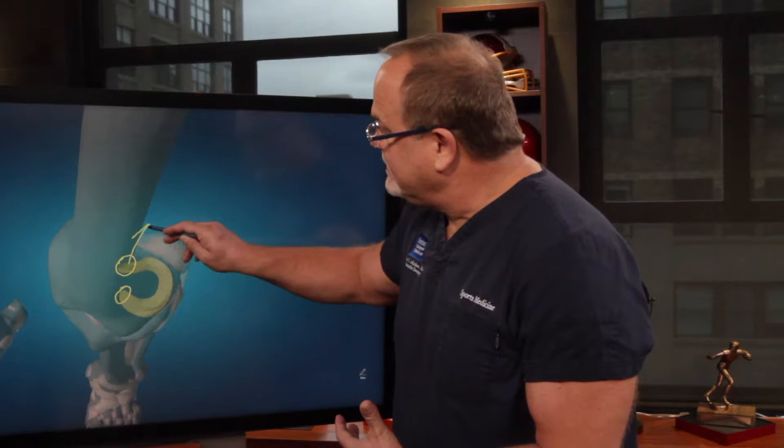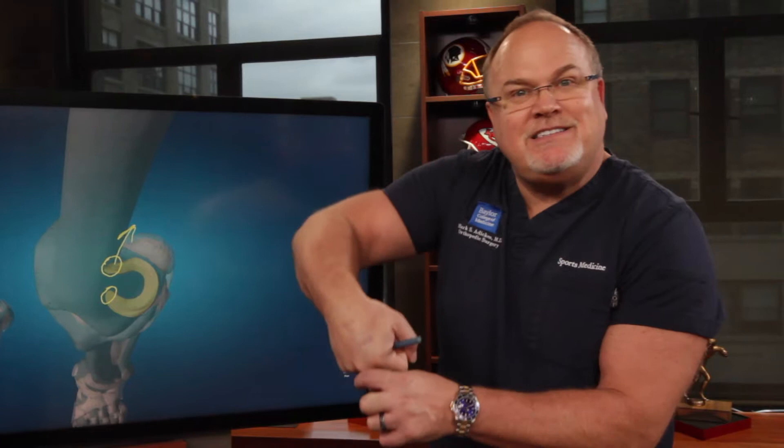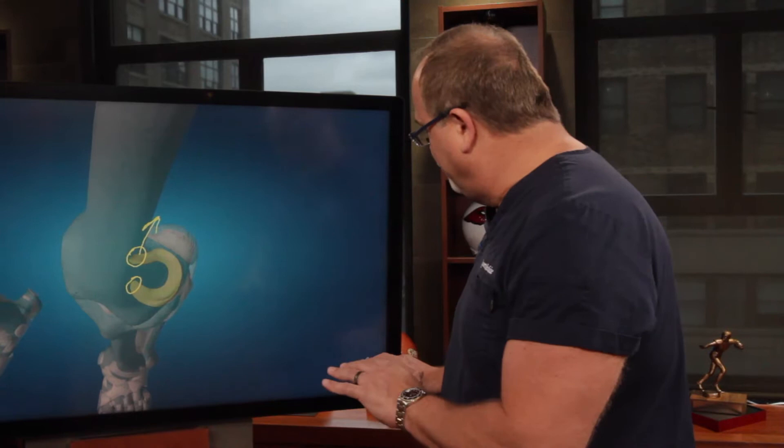So if you tear the root of the meniscus out, then the meniscus no longer is doing anything, because it has to be attached on both ends to provide that shock absorption. And so when that happens, you have to fix the root of the meniscus.